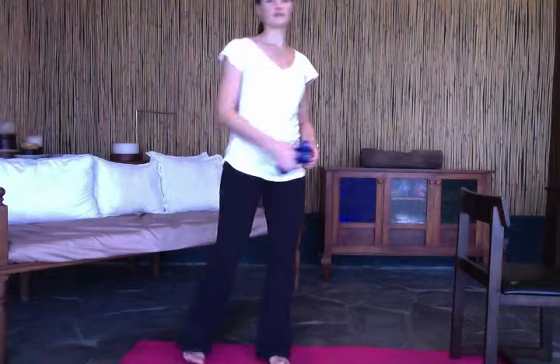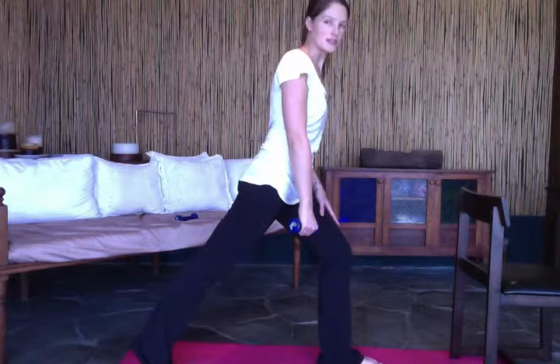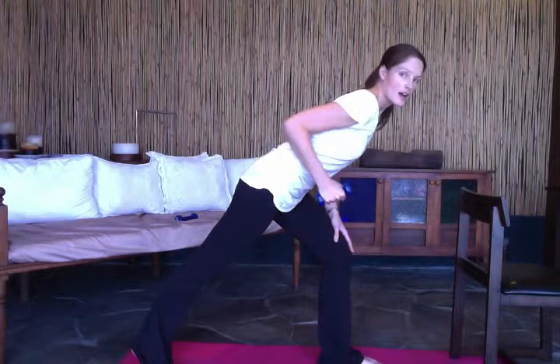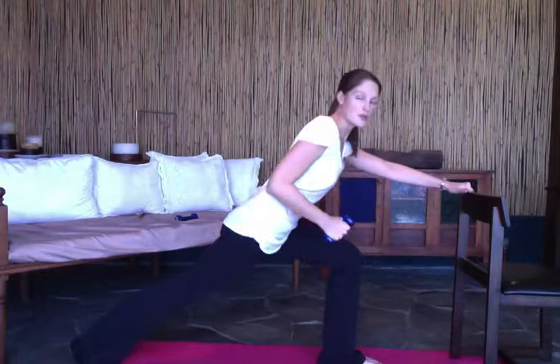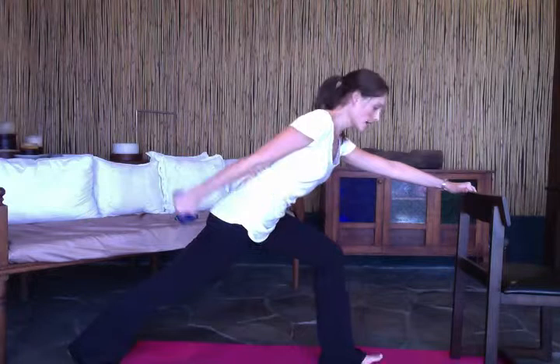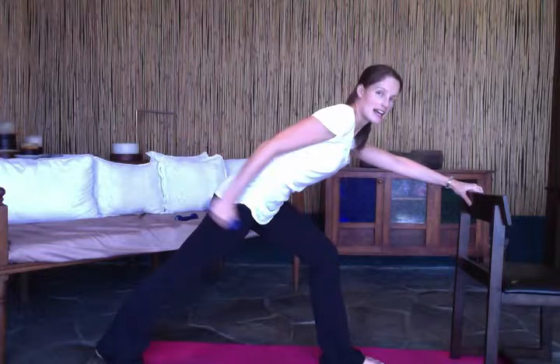Now we're going to do a little bit for your triceps — we'll just use one weight at a time. You'll lunge forward with your right leg into a slight lunging position, lean over that leg, bring this arm up, and use the chair for support if needed. It's a tricep extension in a lunge — the deeper you get into that lunge the more you'll work your legs as well as your arms, so get into the deepest lunge that is comfortable for you.